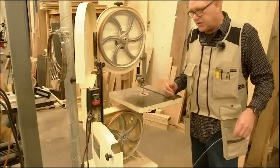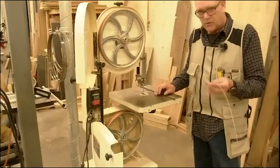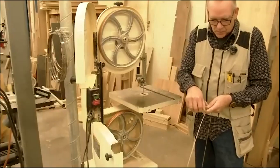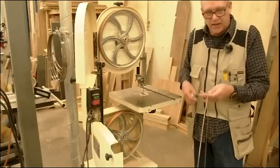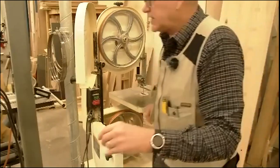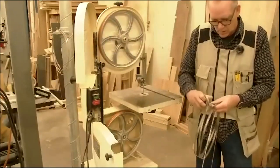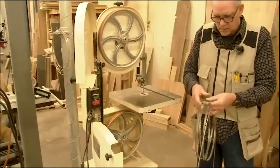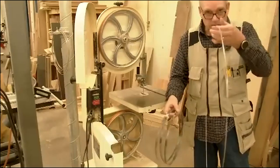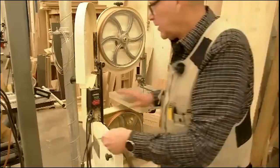The bandsaw is basically intended to cut curves and shapes freehand. One of the things that limits what it can do is the width of the blade. This is a pretty skinny blade — an eighth-inch blade. The smaller and skinnier the blade, the tighter the turns you can make. A half-inch blade is much wider, and you cannot make very tight turns with it. The smaller the blade, the more detailed and tighter turns you can make.